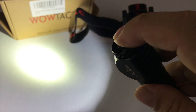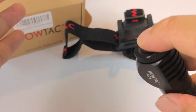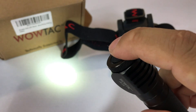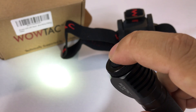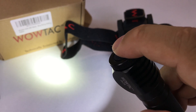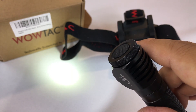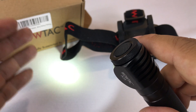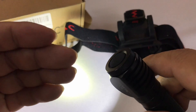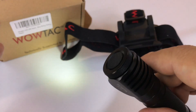If I double tap it, I think we get to a turbo mode. If I double tap it again, we get to an SOS mode. Those are generally the modes and how it works. What might've confused you is that if you leave it on a mode and hold the button, it goes to the next mode up. But if you wait three to five seconds and hold it again, it goes down to the lowest mode.